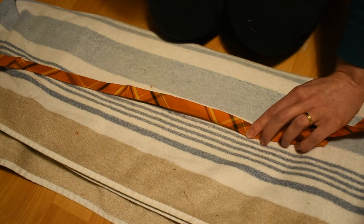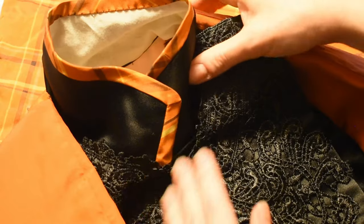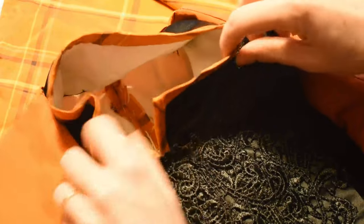The sleeves were a little short on me already, so I made some bias binding to finish the cuffs and not lose any of the length, as well as to edge the black satin collar, as I thought this would tie everything together quite nicely.